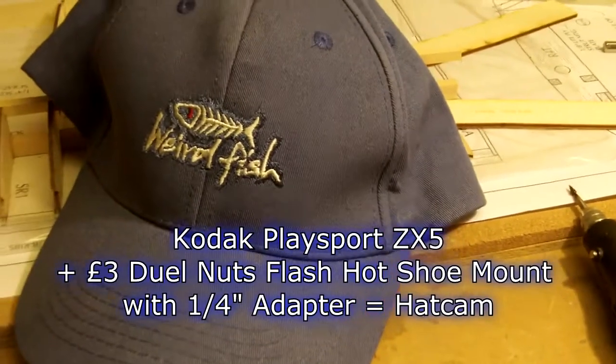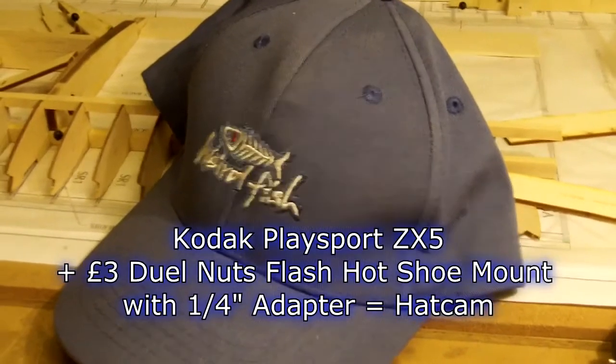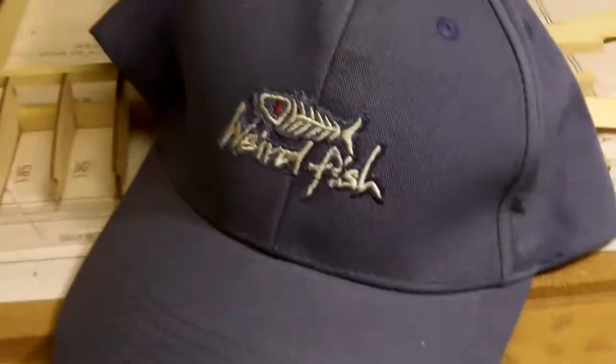I want to make a hat cam. I've got my new ZX-5, seems to be working quite well — that's it there, you can see it in the mirror. I've decided to try and make a hat cam for when I'm flying one of the models or when I'm going fishing.